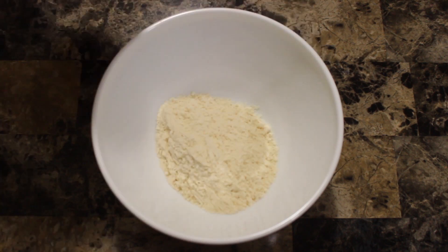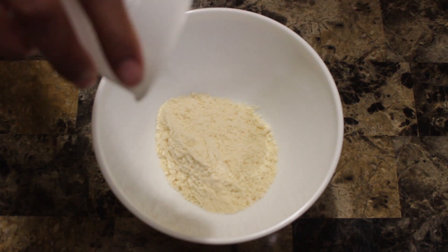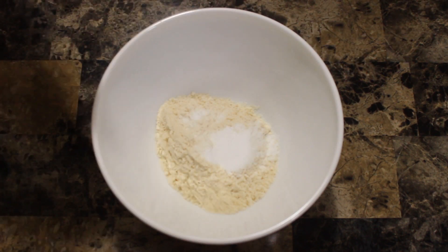Before I start, full recipe details over at sugarlesscrystals.com. I'll put a link in the description box below for you guys. We're gonna separate our wet from our dry. For our dry, we have coconut flour, baking powder, baking soda and salt, and our powdered sweetener. That simple.